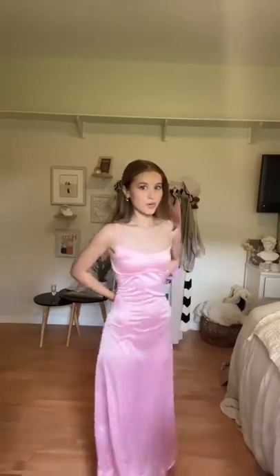If you're an extra small, I wouldn't get it unless you are willing to get it tailored. I'm just gonna tailor it myself because I still love the fit, just not on me right now.